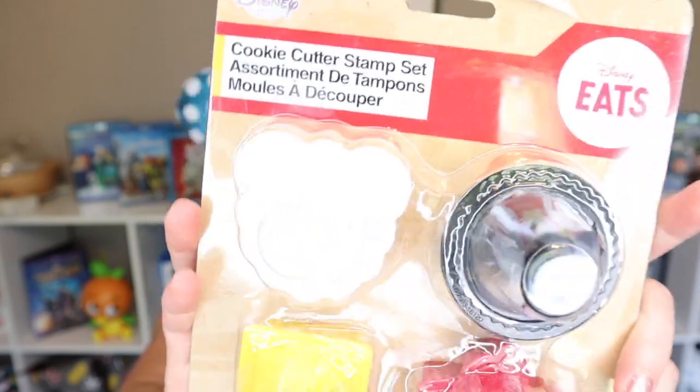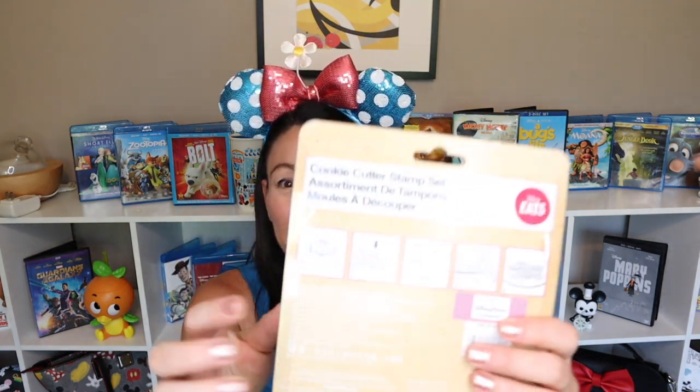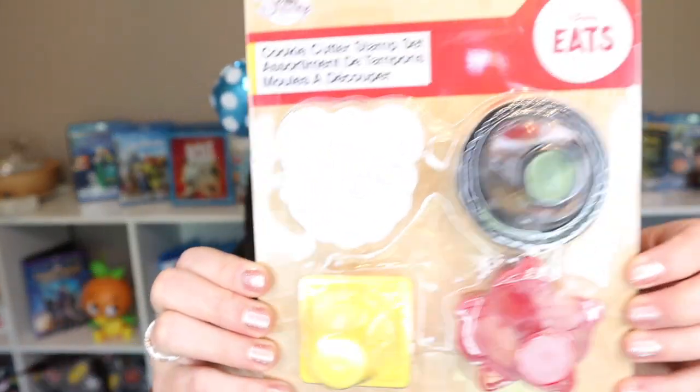We've got some kitchen items! We've got Disney Eats and Disney Eats. The white one — there it goes — these are cookie cutter stamps, so they're presses. When you roll out your cookie dough, you set the cookie cutter on the dough and push down and it imprints the pictures onto the actual cookie. These work great if you're not going to ice your cookies, because then you can see the picture. We have a Mickey Mouse, Mickey pants, a Mickey hand, and then the sideways view of Mickey Mouse — those are super cute! Lots of fun, a good kitchen activity to do with the kiddos.